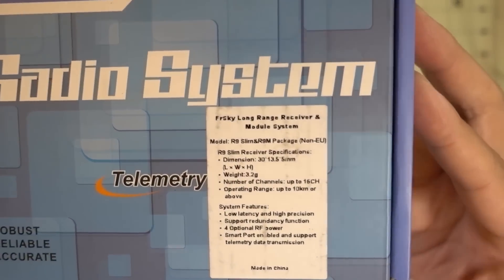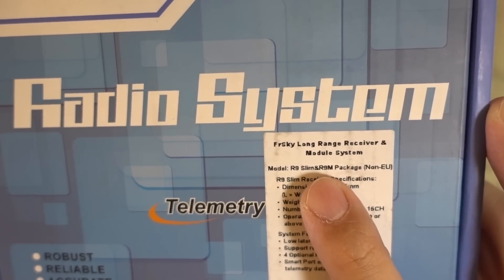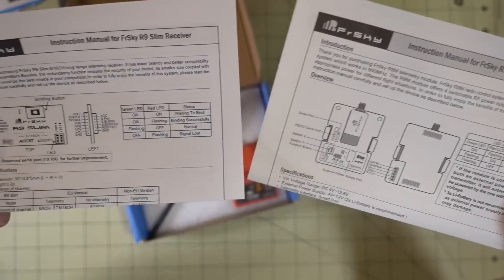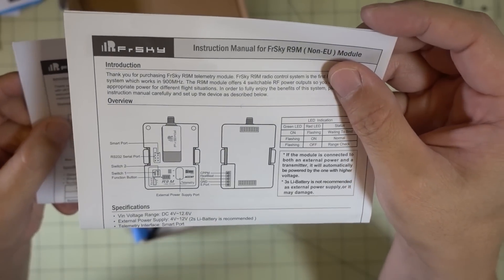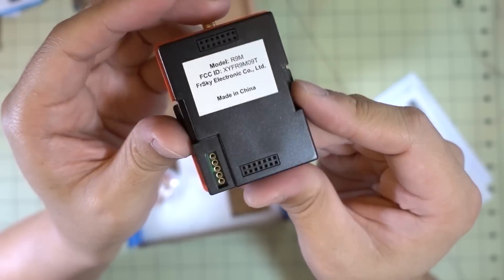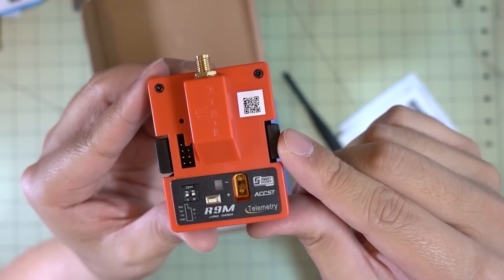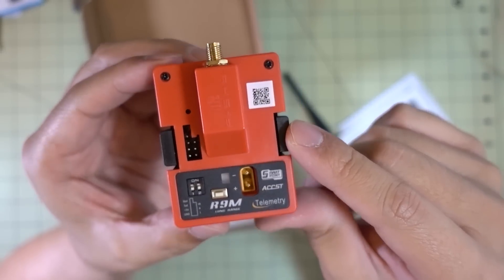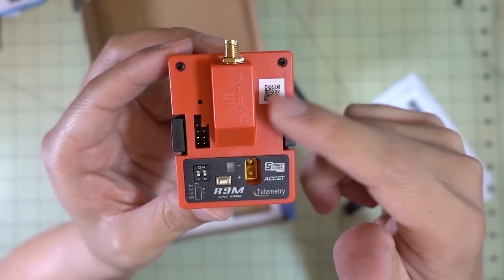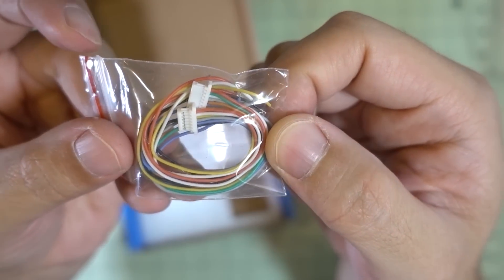I just picked up the FrSky R9M module — this is the non-EU version. It comes with the R9M module that goes to the back of your Taranis, and the R9 Slim receiver. You get manuals for both the receiver and the module, plus the antenna for the module. I'll also try this out on the Jumper radio, since my Crossfire module works on the Jumper — I'm imagining this will probably work as well.